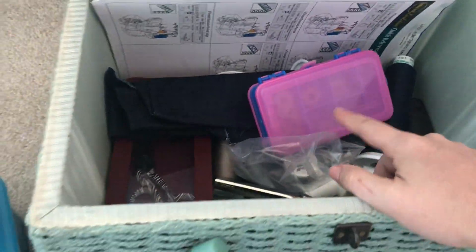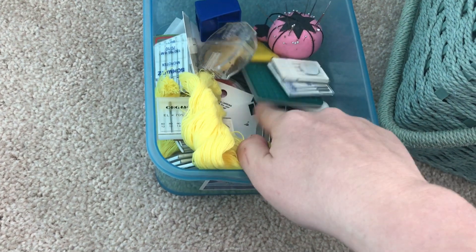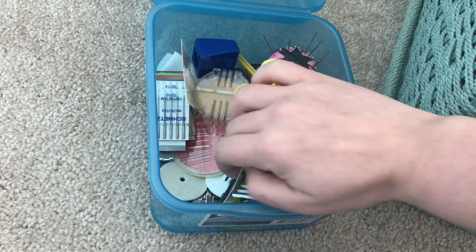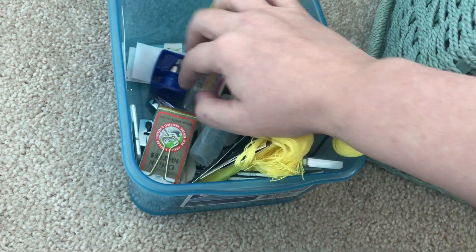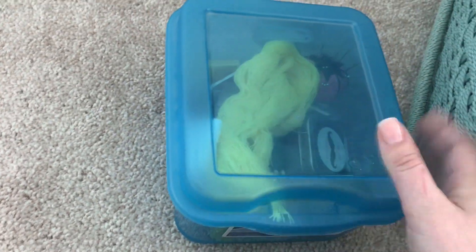There's a bag, some thread, my dad's measurements, scraps, bobbins, and pinking shears. Looking in this box: I have all of my needles, some basting thread, wax, my buttonhole cutter, measuring tape, some hand sewing needles, and mostly all my feet are in here. It's kind of a hot mess in this box, but this is all the little fiddly stuff I normally kept in the drawer — pencil sharpener, interfacing, just little odds and ends.